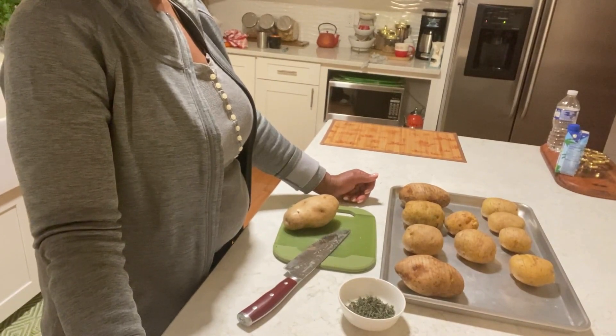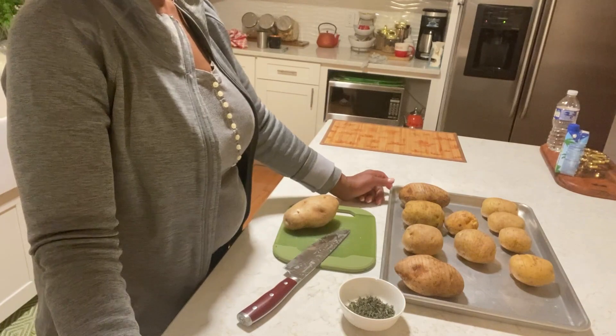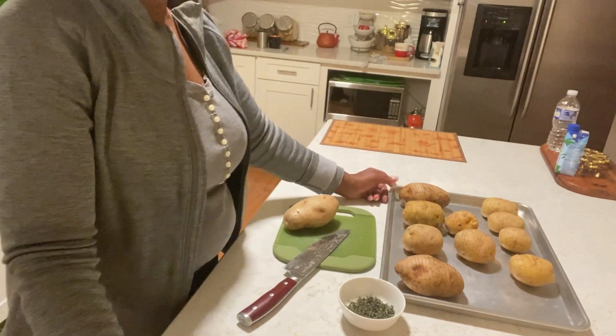Hi family, welcome back to MJ's Kitchen. I hope you're having a great day.